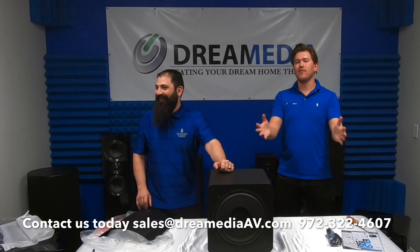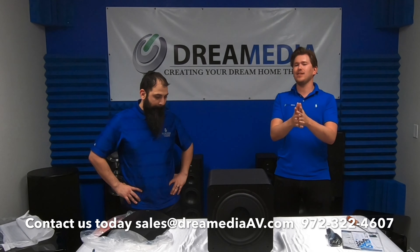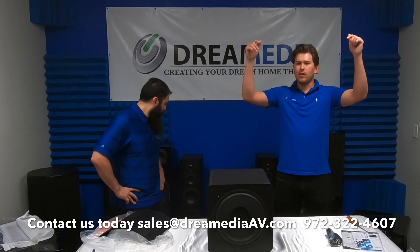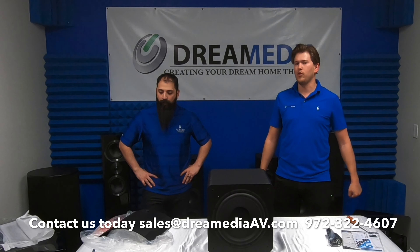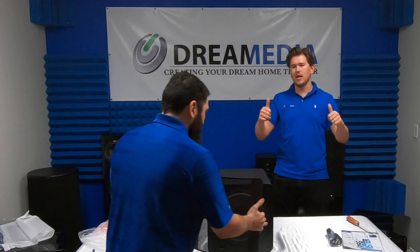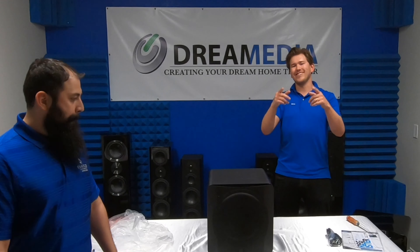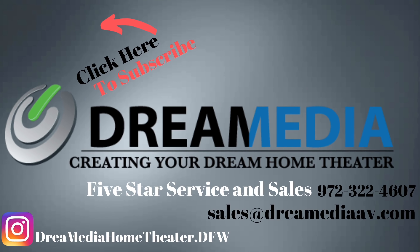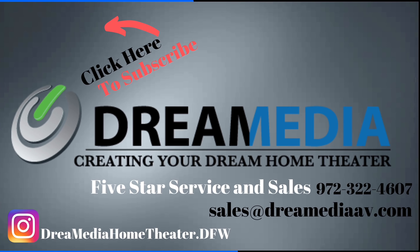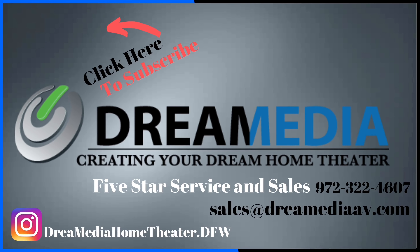I hope you guys found this video informative in helping you make a buying decision. If you'd like to purchase this product, we do have nationwide free shipping and a low price guarantee. Chris is your man — if you have questions about these products or any other SVS units, just give us a call; we'll leave our info down below via phone, email, whatever works best for you. If you're not subscribed already, make sure you smash that subscribe button and give us a big thumbs up. We really appreciate your support. This is Zach and Chris with Dream Media Home Theater — thank you for watching, and I'll see you next time!